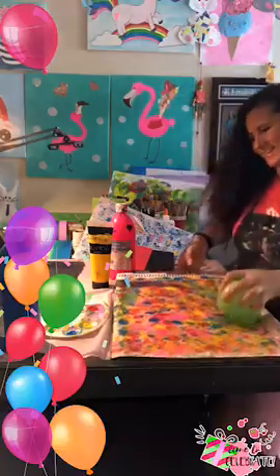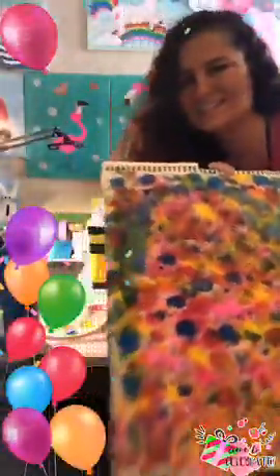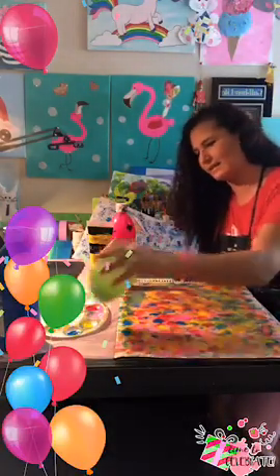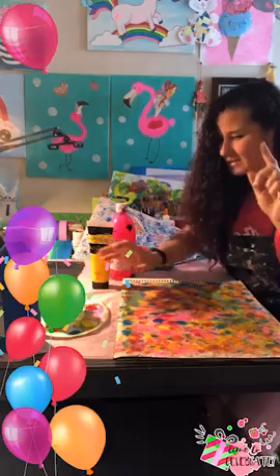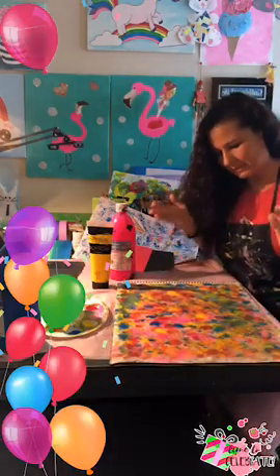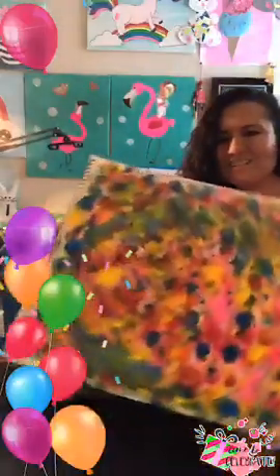Look how beautiful that looks — isn't that amazing? That's awesome! I'm going to finish all the paint I have on that palette. You can do any color palette you want. And you need to know when to stop — sometimes you make it better, sometimes you make it worse. But art is never wrong.